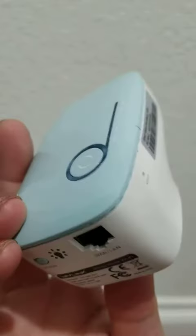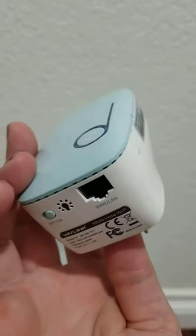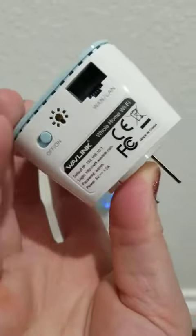I just wanted to share what they look like and what to expect when you receive them. One of these does need to be connected with your landline cord to your modem, so that does affect the placement of one of them.